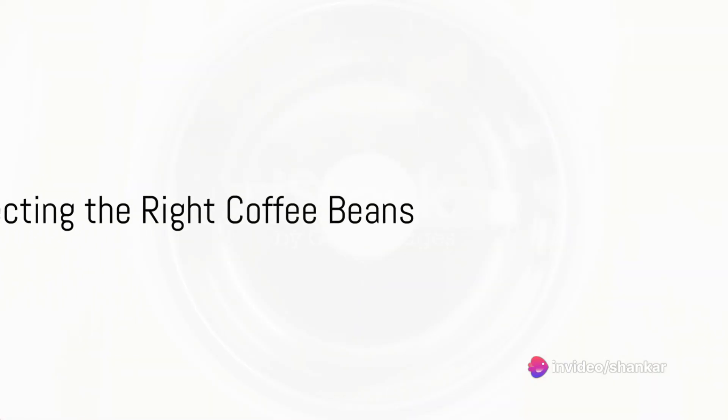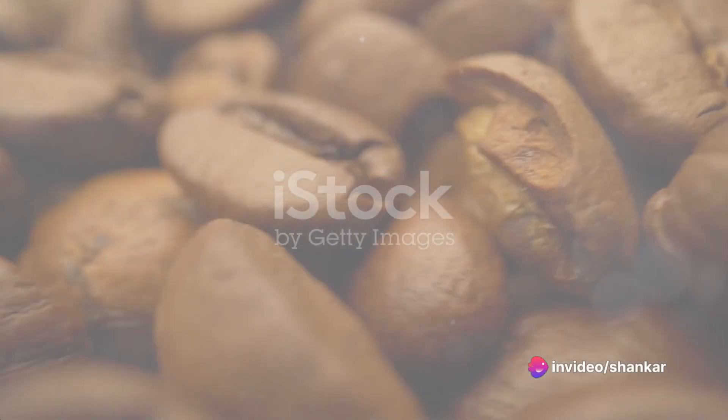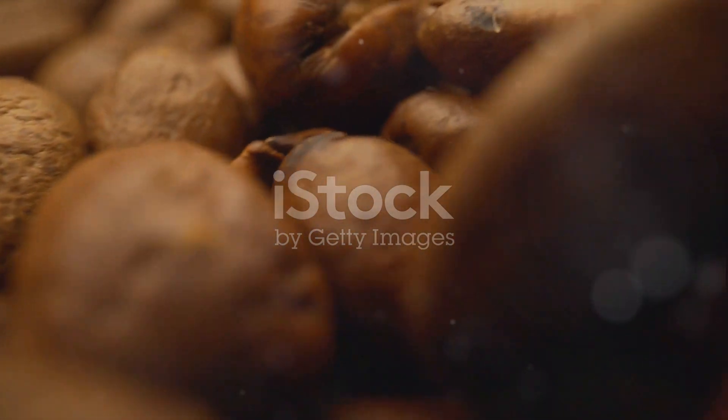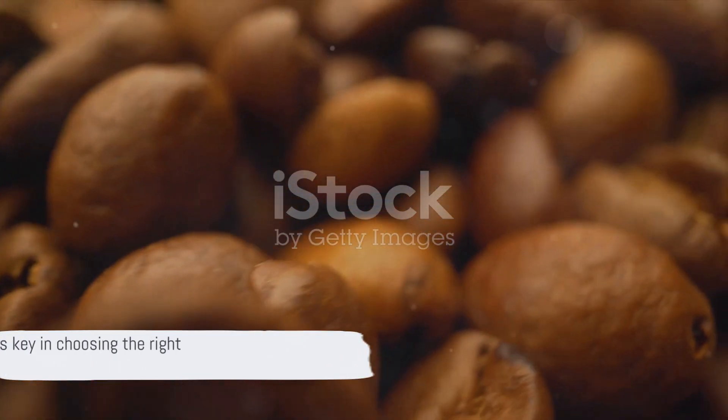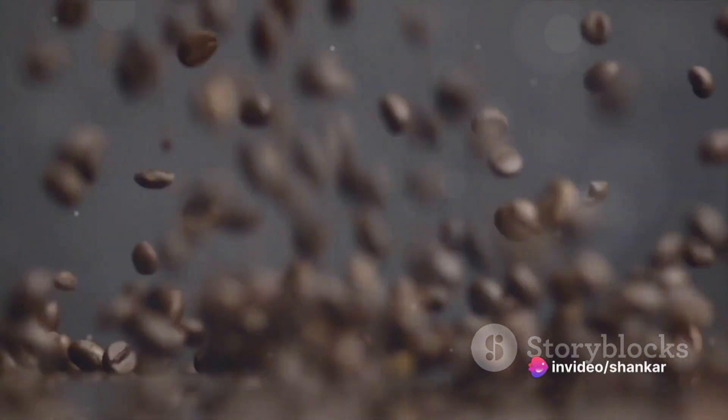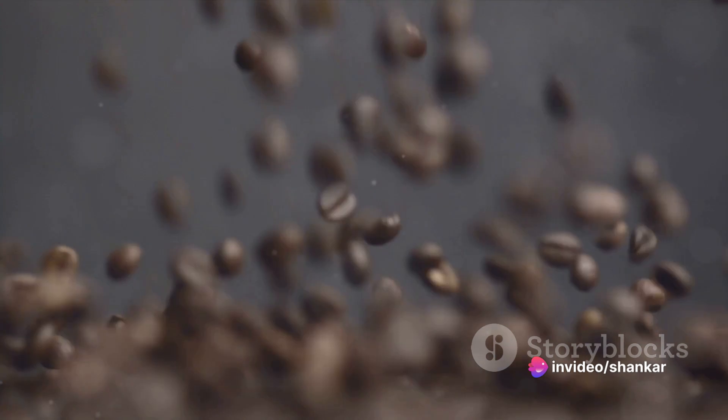Start with selecting the right coffee beans. There's a world of flavors to explore, from the fruity notes of Ethiopian beans to the nutty undertones of Colombian varieties. The choice ultimately depends on personal preference, so go ahead, be adventurous and try different beans until you find your perfect match.